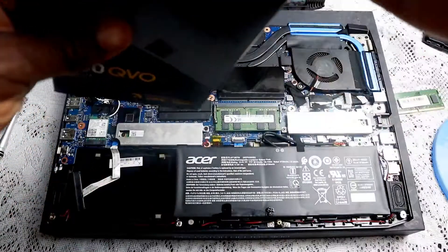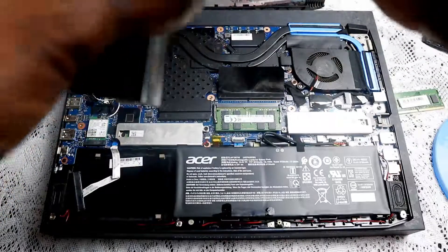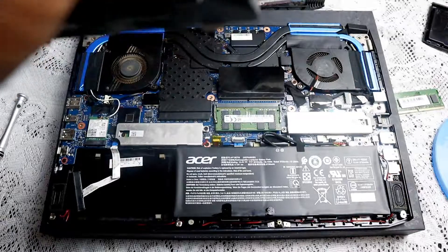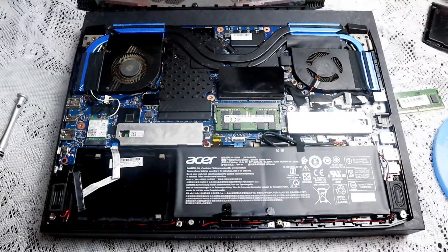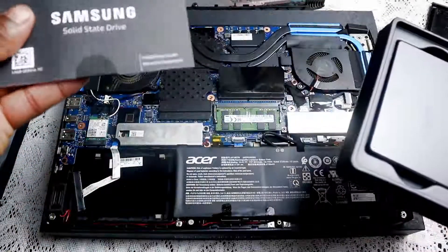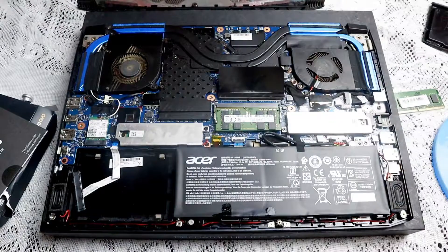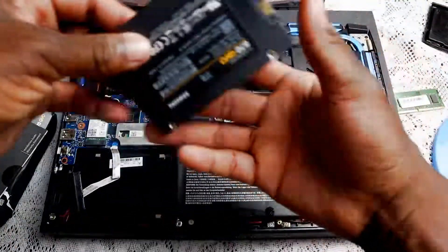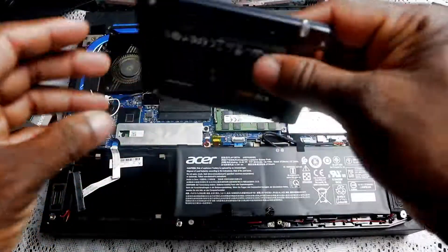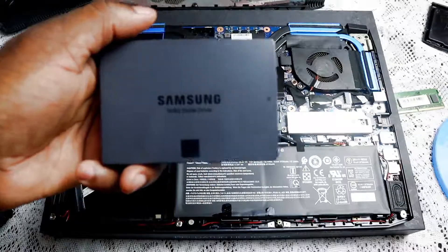Let's do a quick unboxing here. It comes with a little solid-state drive installation guide. And here's the solid-state drive — as you can see it's quite tiny, just like a regular hard drive form factor but much smaller. I would think two terabytes would be bigger, but it really is quite small.